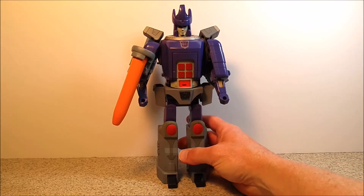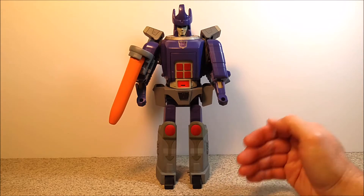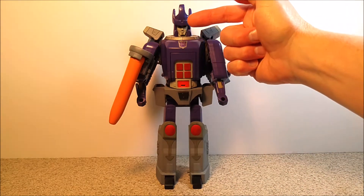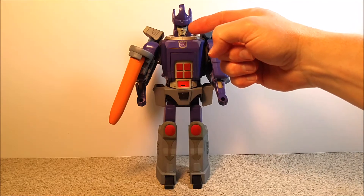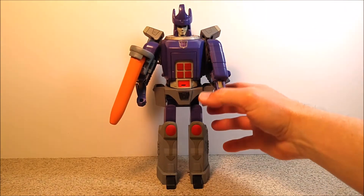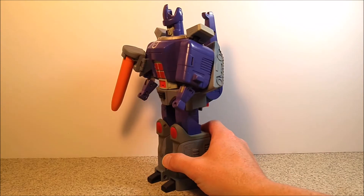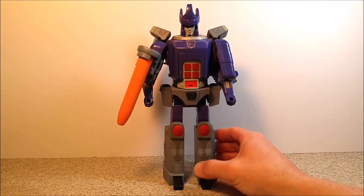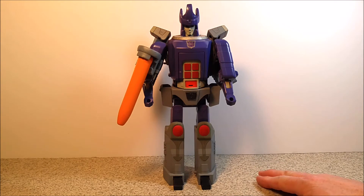I did a little bit of sculpting on the head. I wanted him to look like a G1 toy but have a little bit more feel of the character in the show. So I gave him his crown that was missing on the original toy, and also pulled his helmet in a little on the sides and gave these little sides to the helmet — they were cut all the way back on the actual toy. I wanted him to still be able to transform, so that's why some of the head is still very cylindrical and narrow. It still looks G1 but looks a little more like the actual character.